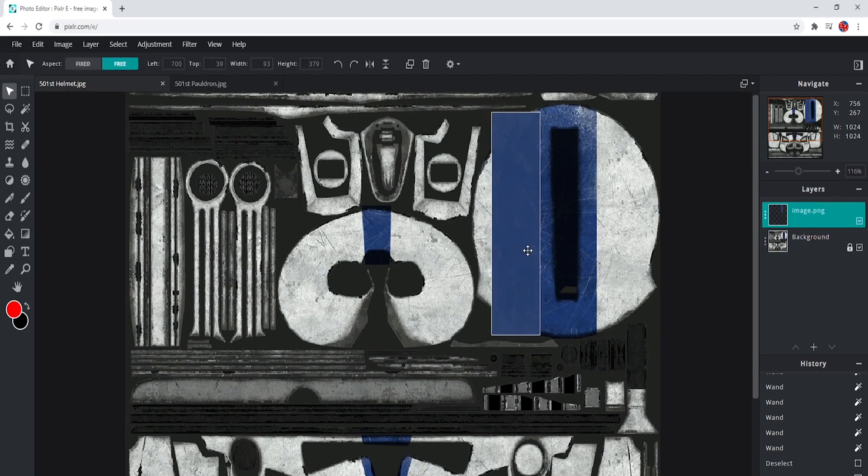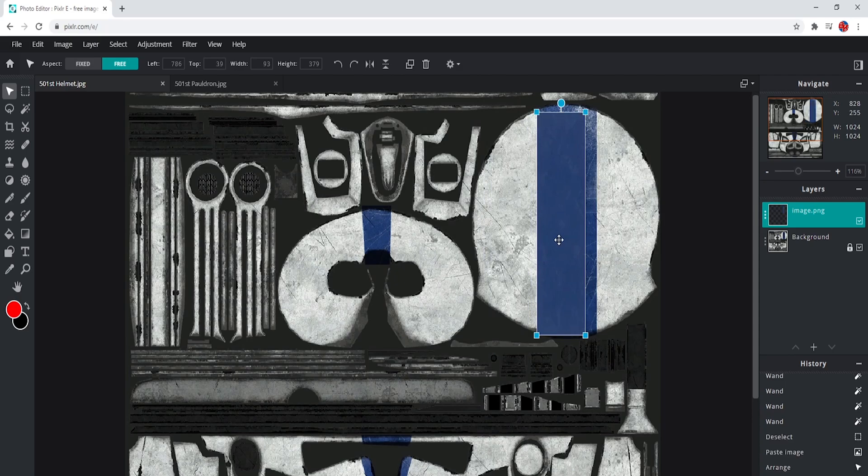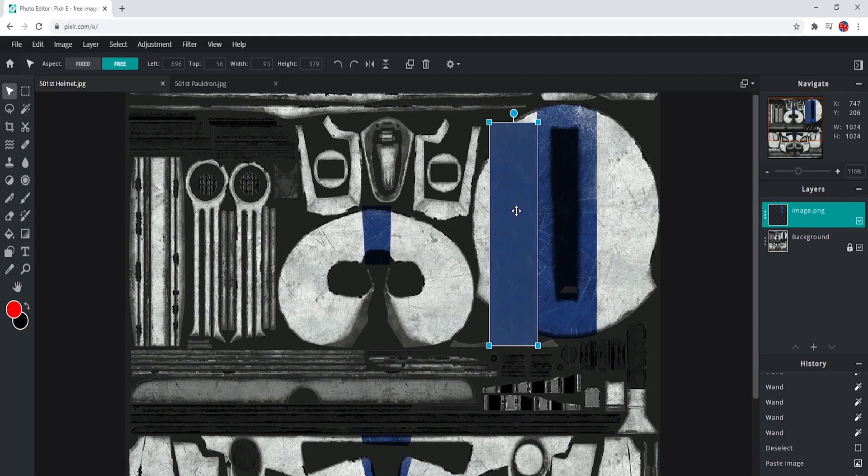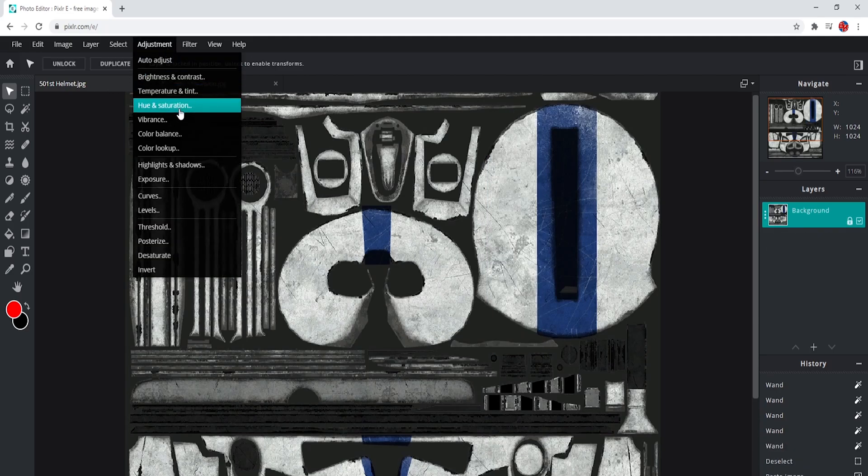Sometimes it doesn't work. Sometimes you would actually want to go like this first and cover the entire section and then copy it. This is a more crude way of doing it but it does work and it is very good. So what I'm going to do is I'm going to edit this 501st helmet for you guys and show you how I do it. It's going to be a time-lapse and I won't be speaking, just showing you the basics of how I would prefer to do my helmets.